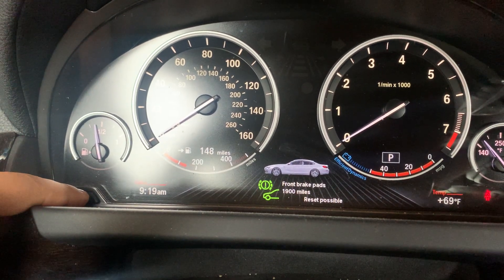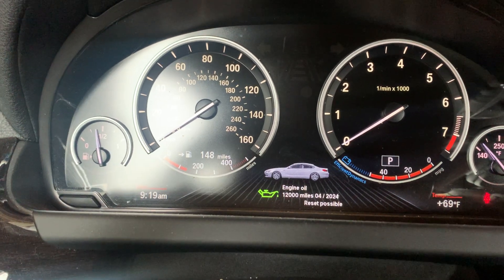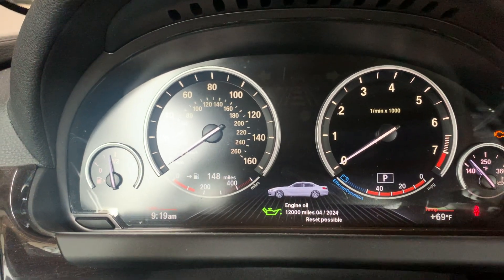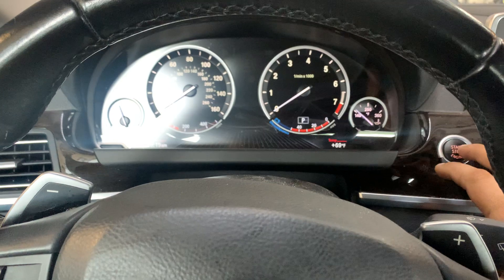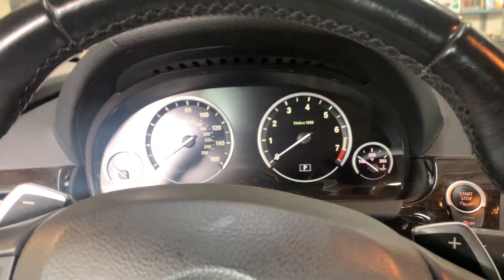If you don't have anything else that needs to be serviced at the moment, to get out of this menu just turn the ignition off, then open and close the door.